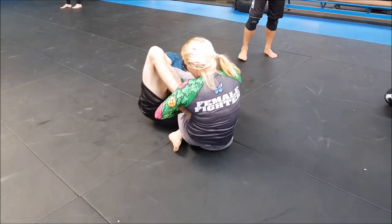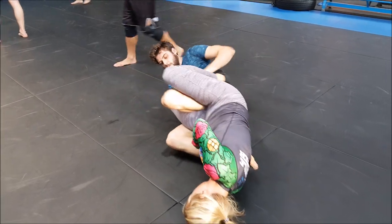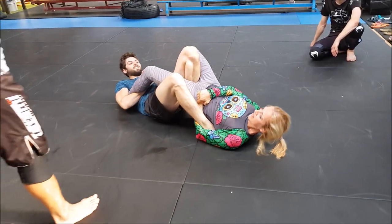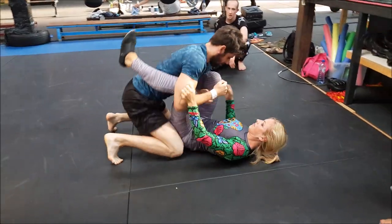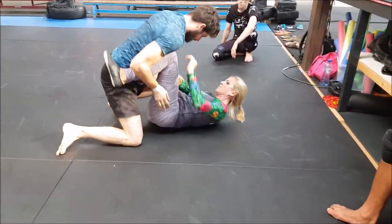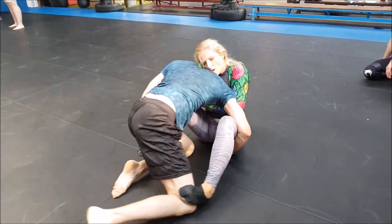We did a few footlocks in class, so that's why you see everybody going for them. I encourage that - always try the stuff we did in training. Footlocks, leglocks, and stuff like that is something you should not neglect in your training, because that's a part of the body that can be attacked as well.